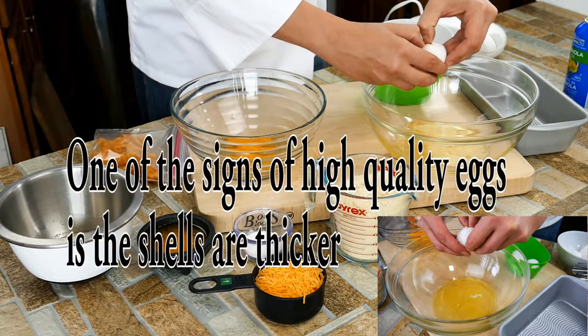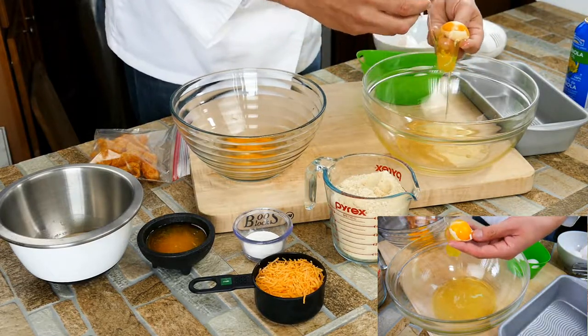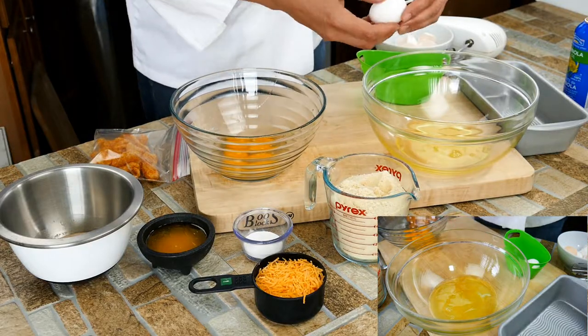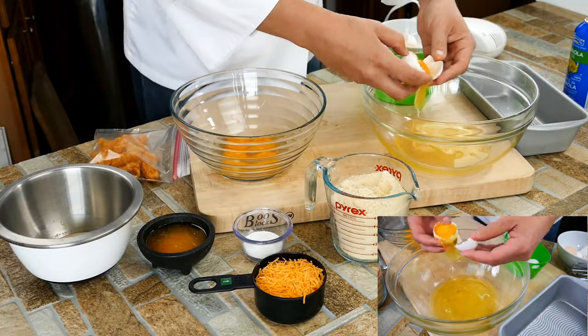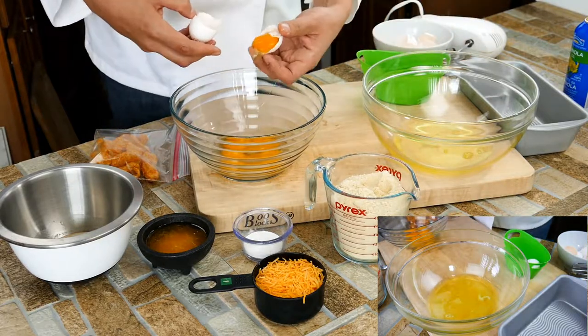So what we're going to do with these egg whites — and why we're separating them — is we're going to turn them into fluffy egg whites. We're going to take them to medium stiff peaks. Whipping air into the whites is also going to act as a leavening agent; it's going to cause them to lift. It's the same process you would use when making a soufflé.